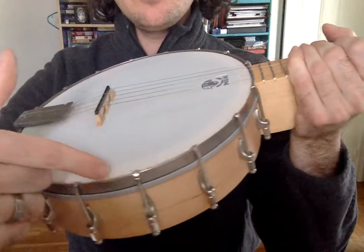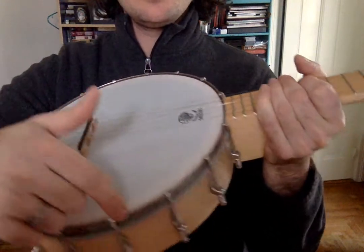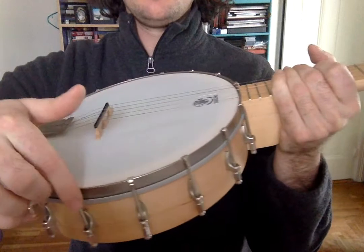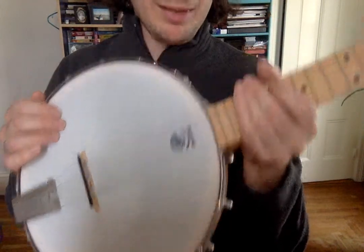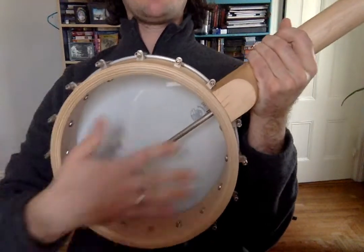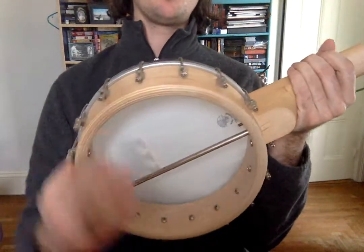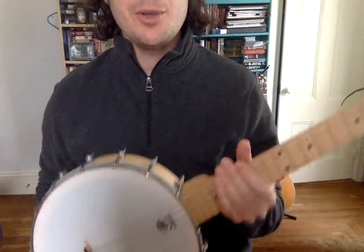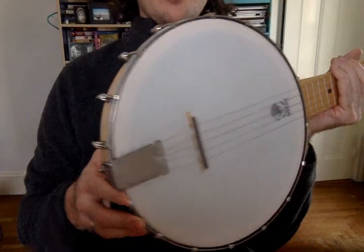This metal piece that wraps around is called the rim of the banjo, and these are called the brackets — they hold the rim down. This piece of plastic or whatever it is is called the drum — I think it's called the drum; I might be wrong about that. On your banjo, my banjo doesn't have anything back here — it's empty — but your banjo has another piece of wood that goes around the back. Sometimes they're wood and sometimes they're metal; that's called the resonator. So you have a resonator banjo and I have just a five-string banjo with no resonator. Those are the parts of the banjo — helpful to know, and you should memorize them.